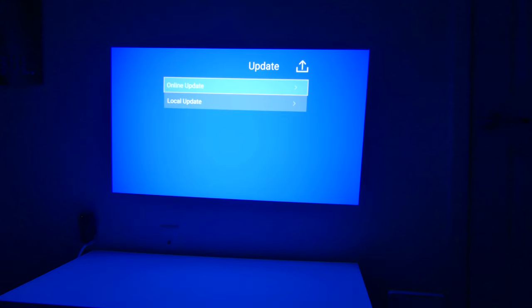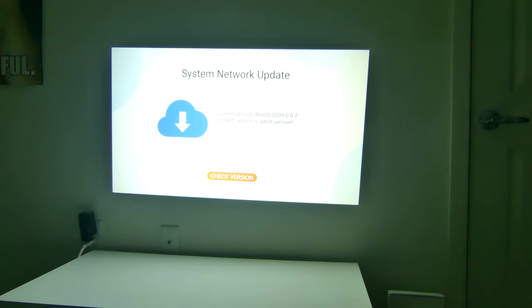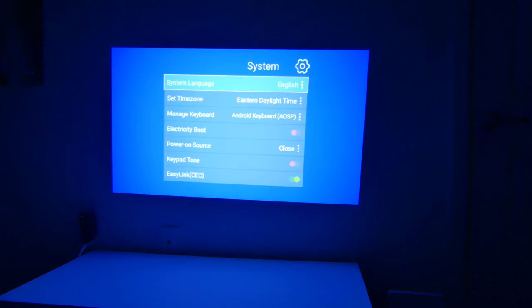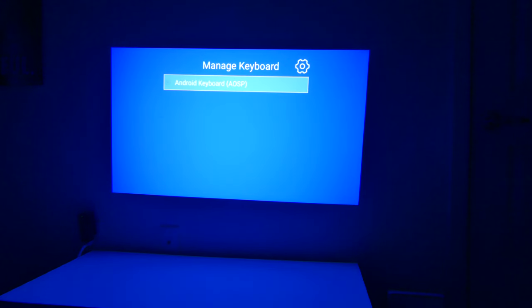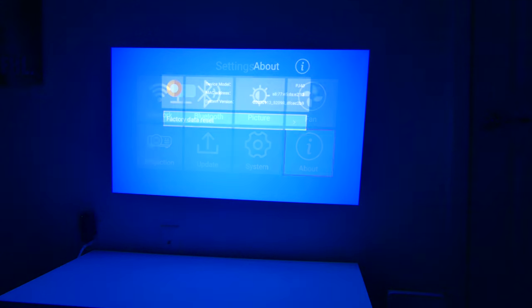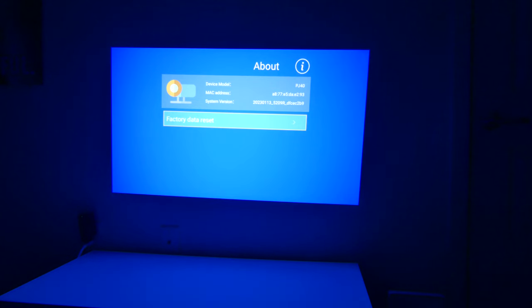In the update section, you have online updates where it will check for the latest version, and you also have an option for a local update via USB. In system settings, there are language options with a bunch of different languages to choose from, time zone, manage keyboard — this is built on the Android system so it has an Android keyboard by default. You also have electricity boost, power on source, keypad tone, and easy link CEC for HDMI, which I like to leave on since CEC is handy. In the about section, you can do a factory data reset and view your device model, MAC address, and system version.